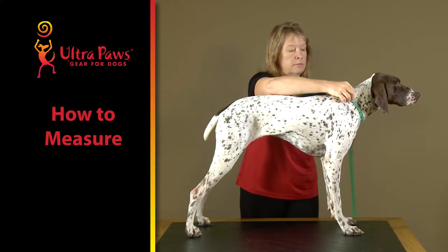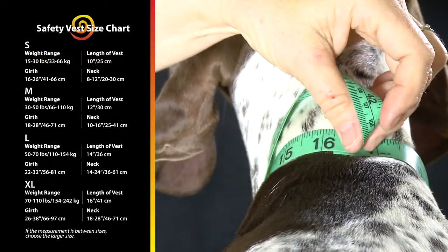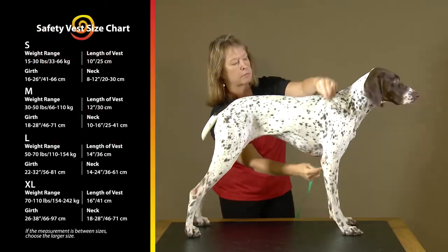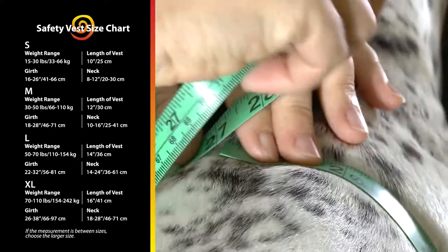Use a soft tape measure, string, or yarn. Measure the lower neck area. Then measure the girth, which is the widest part around the chest behind the legs.